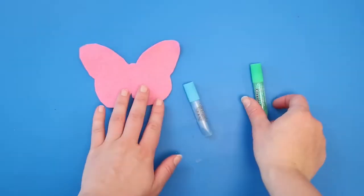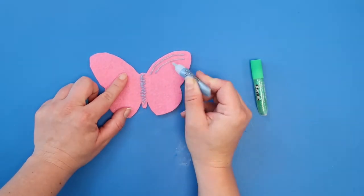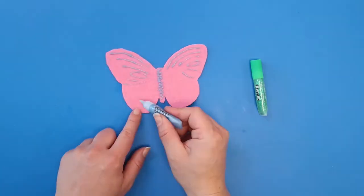Using your glitter glue, add lines and color to decorate your butterfly. Make any design or pattern that you wish, but you might also want to research some butterflies to inspire you.